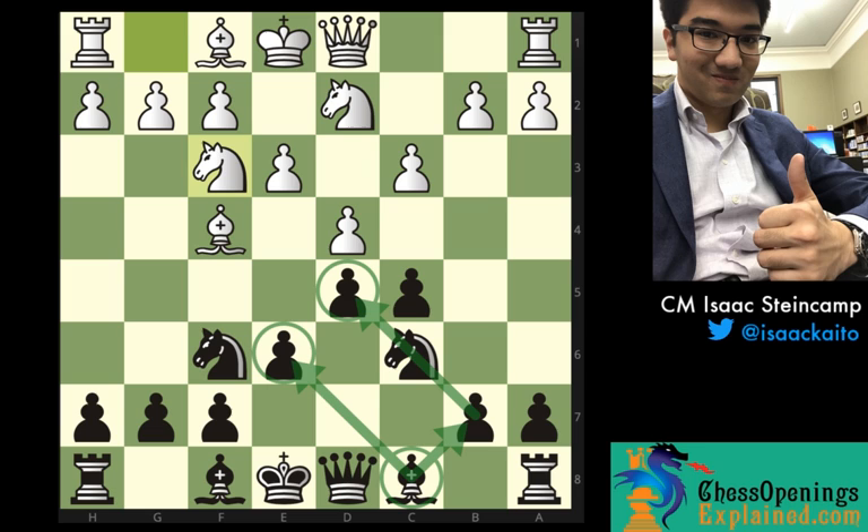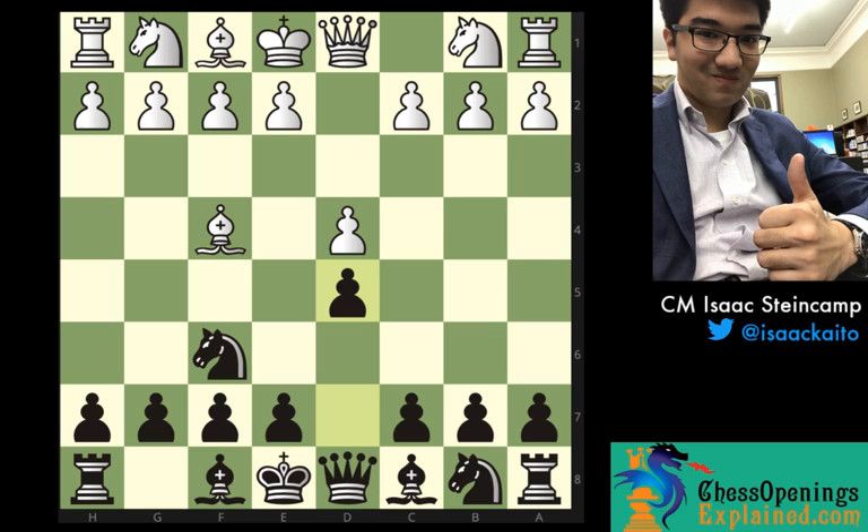Even though this is a perfectly fine system for black to play, I would recommend the line that I played as the black side of the London system in the game I'm about to show you. You can reach that position by playing d5, transposing to my game. My game actually started d4, d5 — I was hoping for a Queen's Gambit Declined or some similar opening. But after bishop to f4, knight f6, we've reached exactly the same position, and after this telling move e3, we've reached the London system.